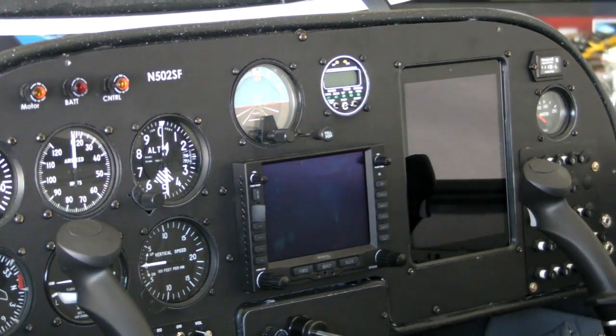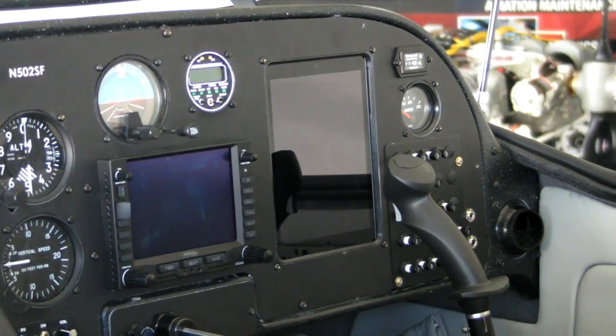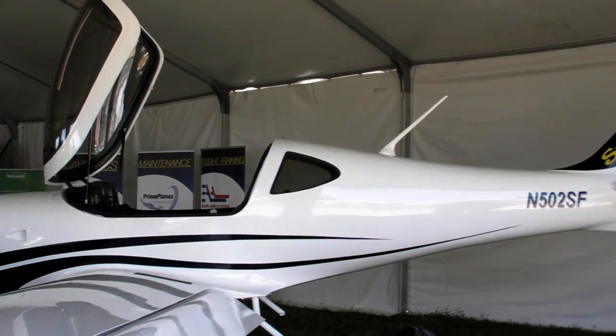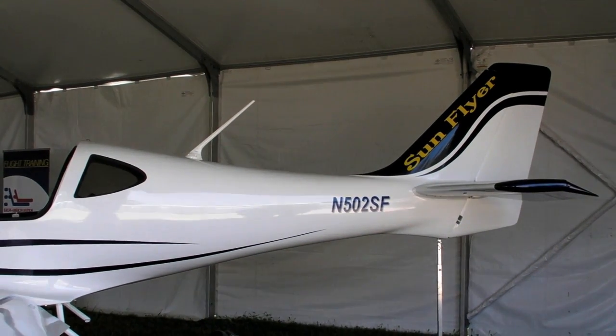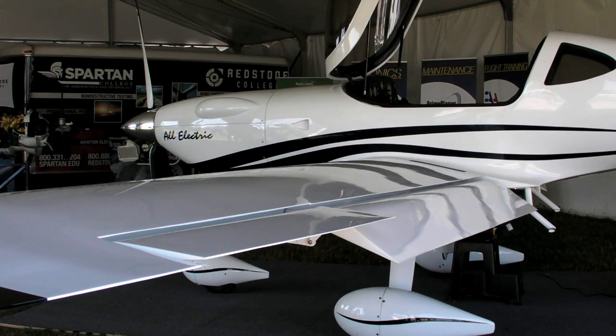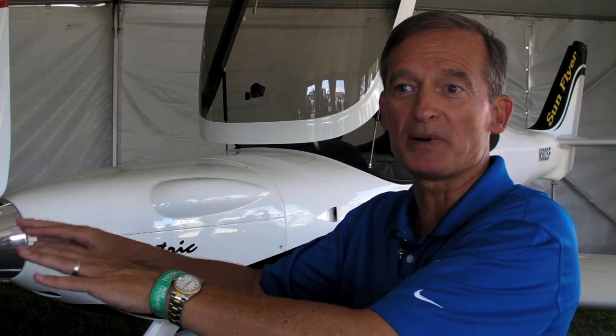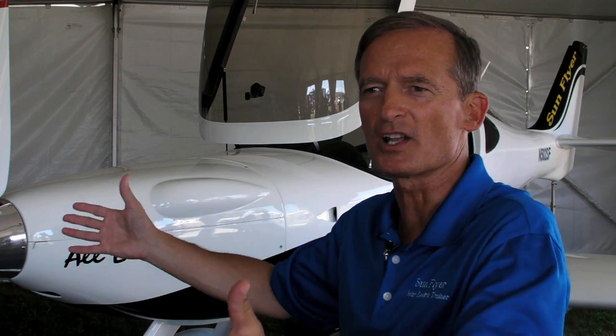It's a 400-volt battery pack system. The aircraft is very sleek — the aerodynamics are about twice the L over D ratio, or the aerodynamic efficiency, of a Cessna. So a more efficient platform combined with a very efficient electric system for the next generation of trainer we're going to use to prepare the next generation of pilots to become airline pilots.